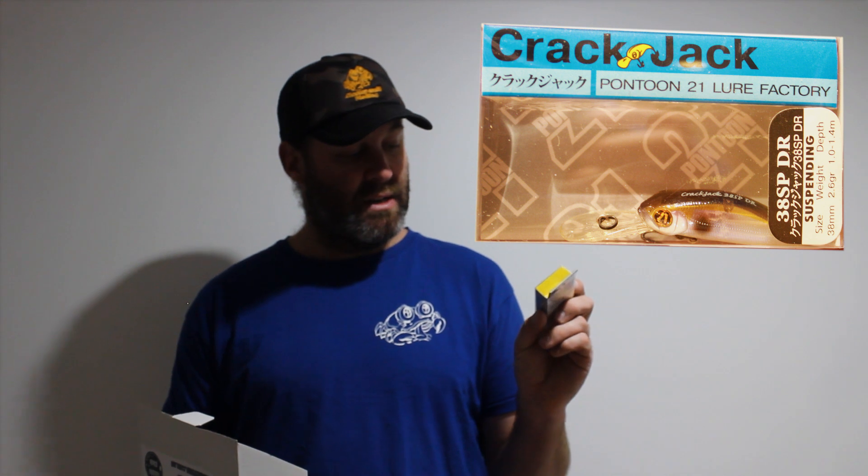Last but not least, we've got a Pontoon 21 Crack Jack — suspending, 38mm, 2.6g lure. This box has been really well-rounded. I would be happy to go out with this box and attempt the trout challenge and the redfin challenge. I am confident I can catch a fish of both types on every lure. That's going to get you trout no worries, and also reddies, probably up in the shallows — I don't think it's going to dive that deep, they're 1.4m. But same thing again, when they're on the trees and up and down the water column in the lakes, flicking that around you're going to get the redfin.